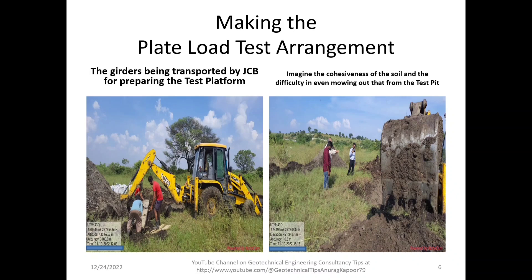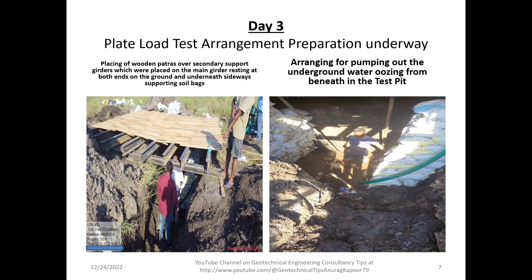On Day 3, plate load test arrangement preparation is underway. We have already placed the primary girders, then secondary girders, and over that we are placing wooden patras — that is, wooden planks placed over secondary support girders, which rest on the main girders at both ends on the ground.